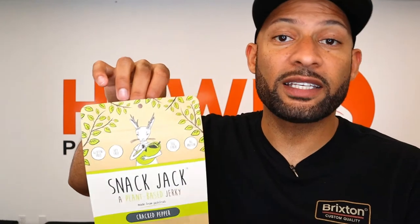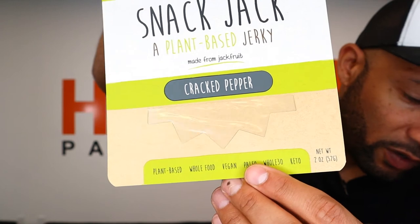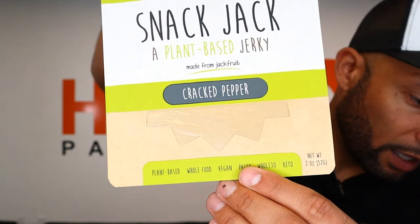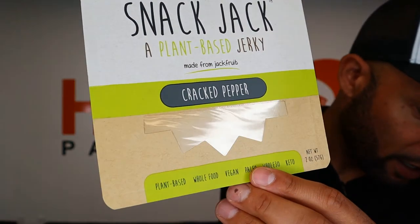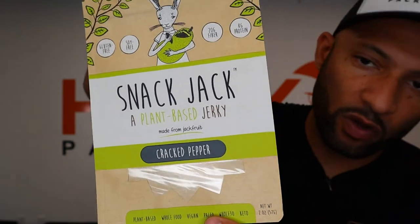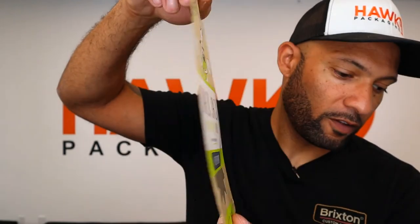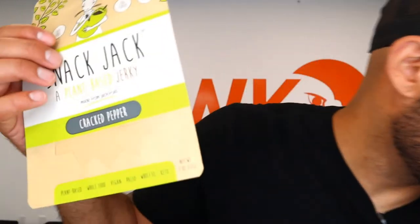Here's a really fun one that shows more of our capability in terms of adding a window in a custom shape — beyond just a half circle, rectangle, or diamond. We can actually do stuff as intricate as this. Have a look at the Snack Jack bag — you can see the shape of that window is kind of like a half-star, half-sun design. Very cool, very cool package, super cool bag.